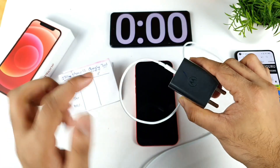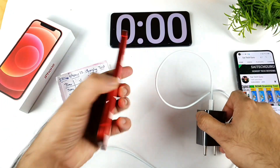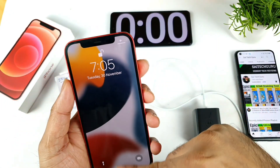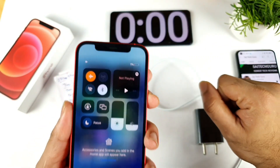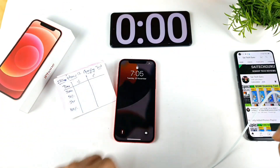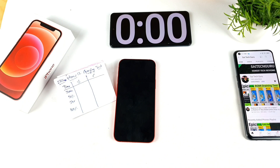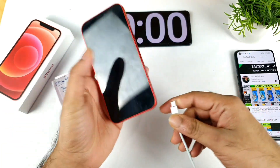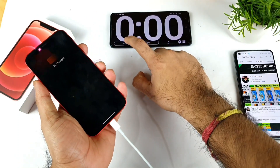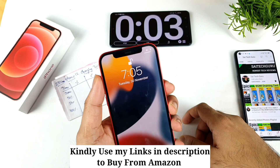The Moto H20 is perfect to use here, so without any problem let's get started. Right now the battery percentage is exactly close to 1%, as you can see. I'm starting the test at 1% battery capacity. Let me connect the cables and start the stopwatch — charging has now begun.